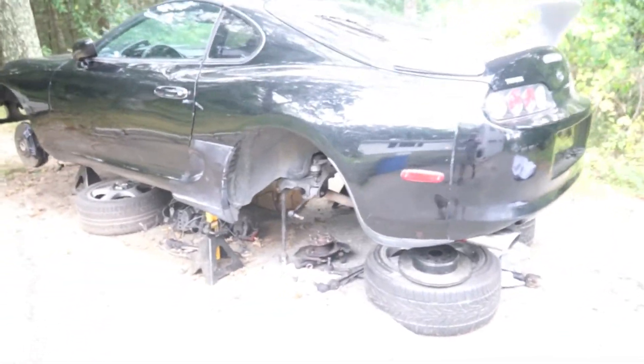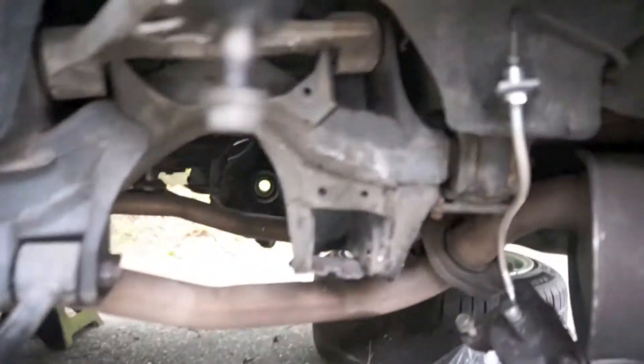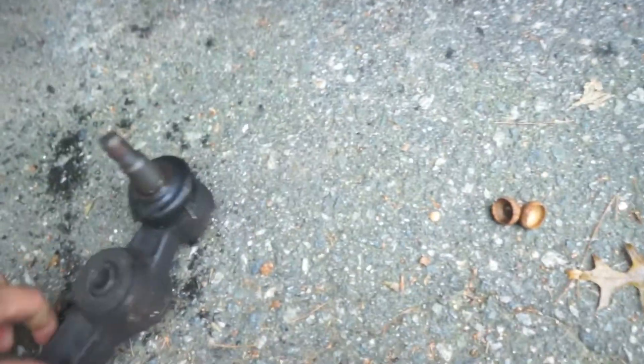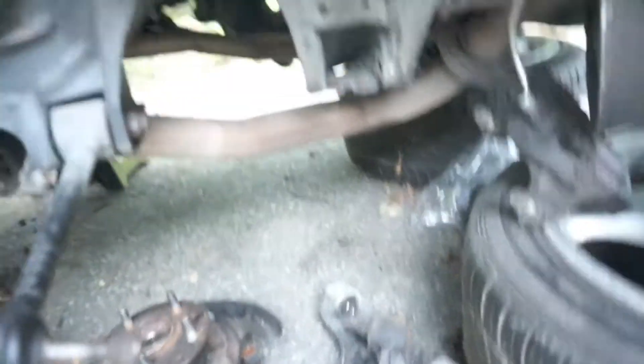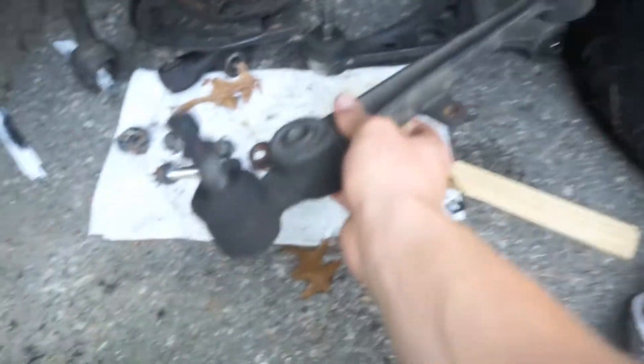It doesn't look too different from the outside, aside from the lower control arm being out. I actually had to cut the camber adjustment bolt right here. Here's the old lower control arm — me and my dad cut it, and it wasn't that bad. The reason I had to replace it is because the ball joint tore when I took the strut out. It was under a little tension and kind of flung right into my ball joint, cut the boot open. So I got a new OEM ball joint.